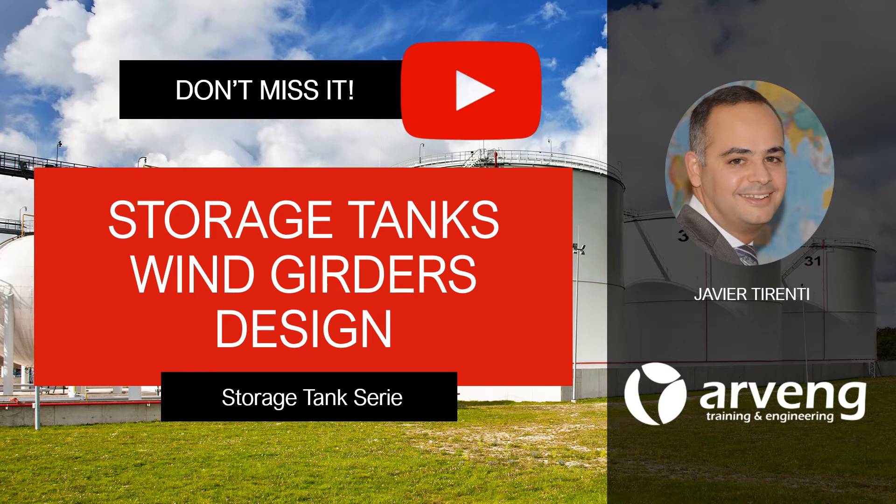Hi there! You are watching a video about above-ground storage tanks in industrial plants.